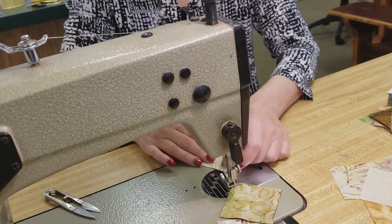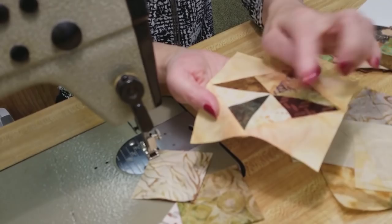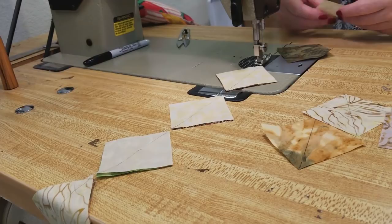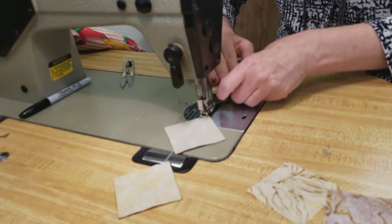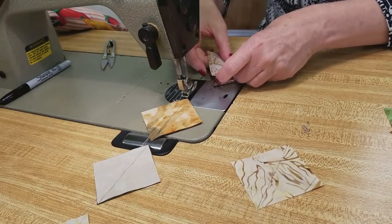I'm just putting one light on one dark and not worrying about which light goes on which dark, because these pieces are pretty small so it really doesn't matter that much which is next to which. Just grab one light and one dark and try to get a variety of fabrics. I like to chain piece when doing an operation like this — it's the same thing over and over, and there's no reason to snip between the stitching, so I just leave them on the machine and it goes really fast.